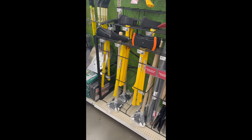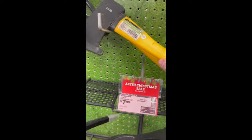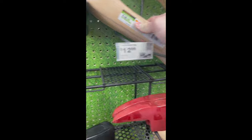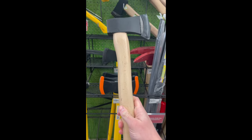We're at Harbor Freight. We're going to find the cheapest axe I can possibly find and test it out. There we go. No, nope, nope. Seven dollars — number one's plastic. There we go. Yes, we came for this.